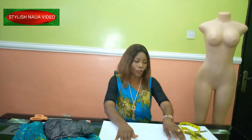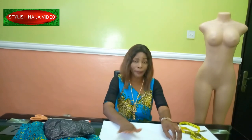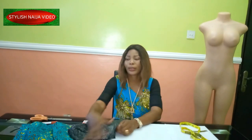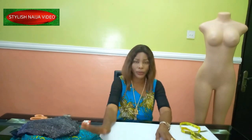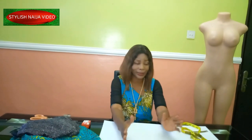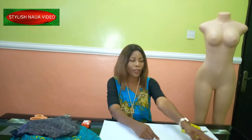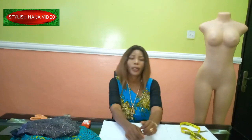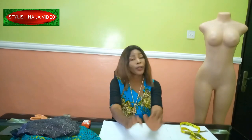I'm going to be drafting the flounce using my pattern paper, then transfer to the fabric, cut it out, and attach it to the dress. If you want to register for my online classes, you'll see my number scrolling through the screen — you can send me a message on WhatsApp.